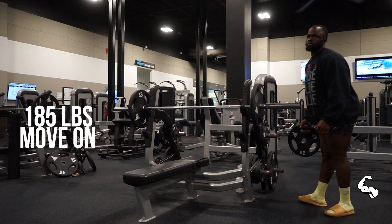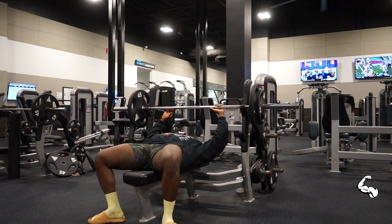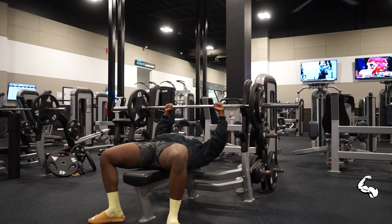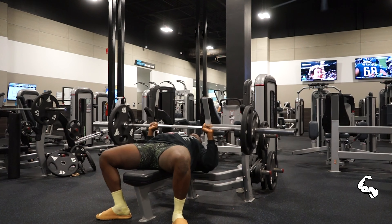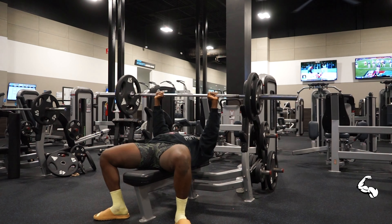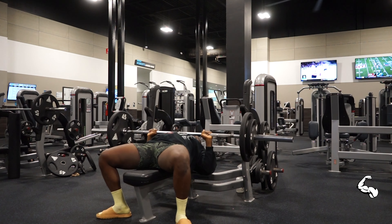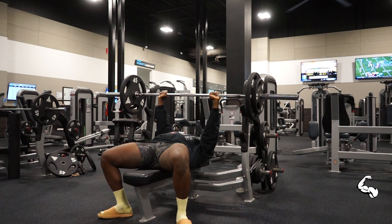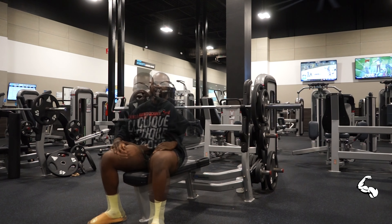I recommend that before you do any type of workout, always try to go a little bit deeper or push as high as you can, and focus on your chest. Don't go down too fast — I've seen people just pump it and that's not a good thing. Try to go as light and controlled as you can. Don't go too fast because shoulder or chest injuries are going to make you feel so bad you won't even enjoy your workout. I really want you guys to be careful because gym is necessary, but once you get injured you're out.